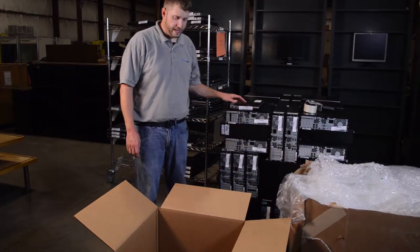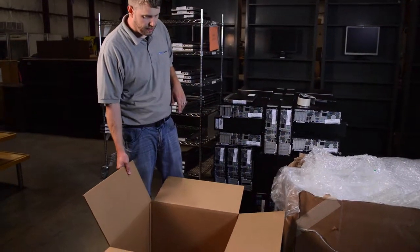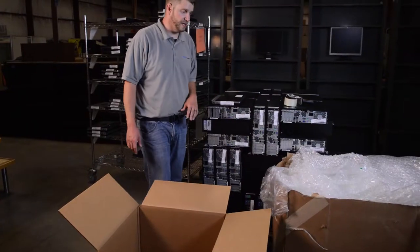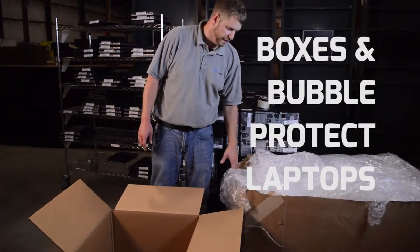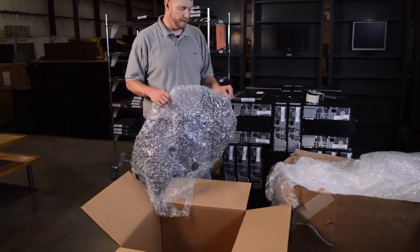Now we're going to go over how to pack laptops and prepare them for shipment. You want to get the boxes we provide to you, and you're also going to need bubble wrap, which we should be providing as well. You're going to wrap the laptops with one to two layers of bubble wrap.